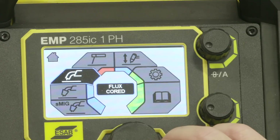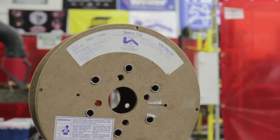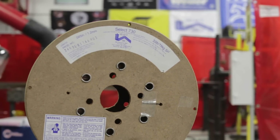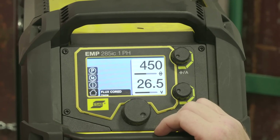Now we're going to run some gas-shielded flux core. This is the first time I'm running the Select Arc wire, so we're going to go off the manufacturer's recommended settings — 26.5 volts and 450 inches per minute on the wire feed speed.